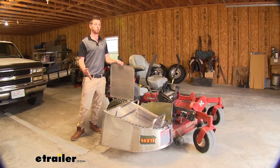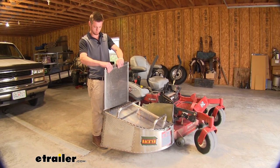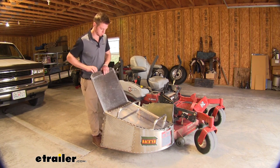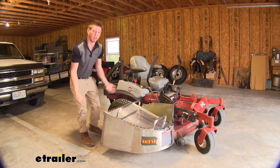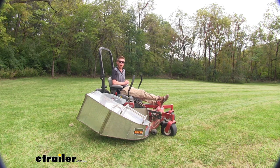Once you get your grass catcher all hooked up properly, all we really need to do is put this door on and then we're ready to mow. All in all, I would definitely recommend this to anybody doing even the smallest of mowing jobs. It keeps everything very, very clean, and you get a better result with little if not no more effort whatsoever. Again, this was the Rackham Grass Catcher, and I'm Adam from eTrailer.com.